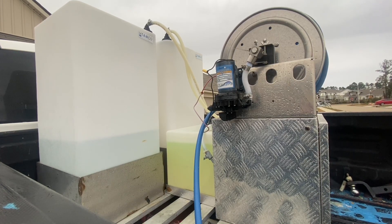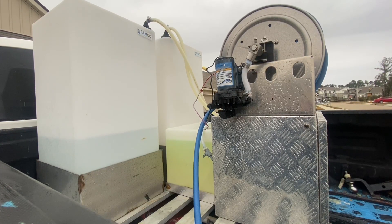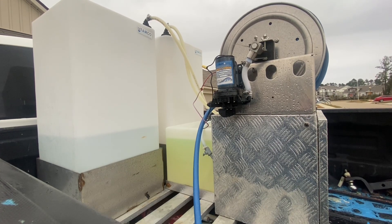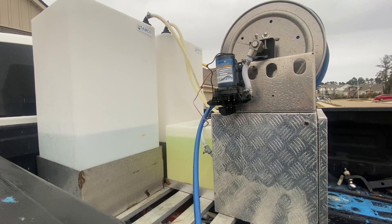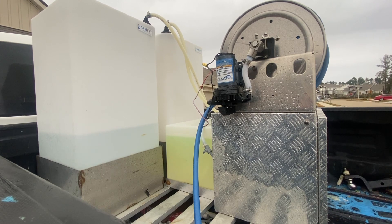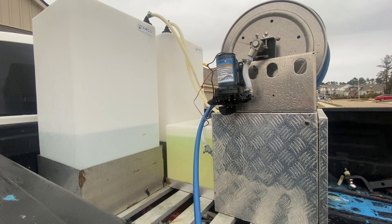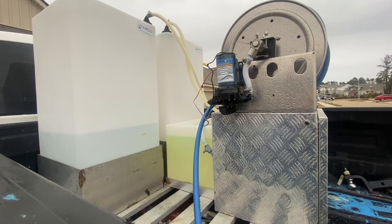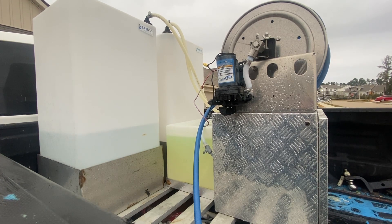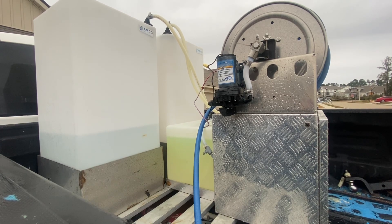In addition to those two 50-gallon tanks, everything sits on an aluminum pallet — that's what we call the skid — which you can take in and out of the truck with a forklift, or a couple guys can handle it if the tanks are empty. You also see the surfactant tank in the middle, which is about a 15-gallon tank. The pump is mounted to the side for easy access — that's a 12-volt, 5.5-gallon-per-minute pump.